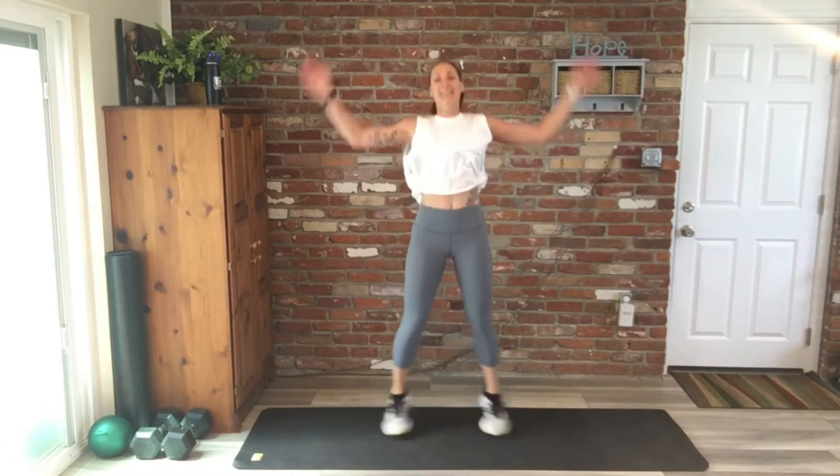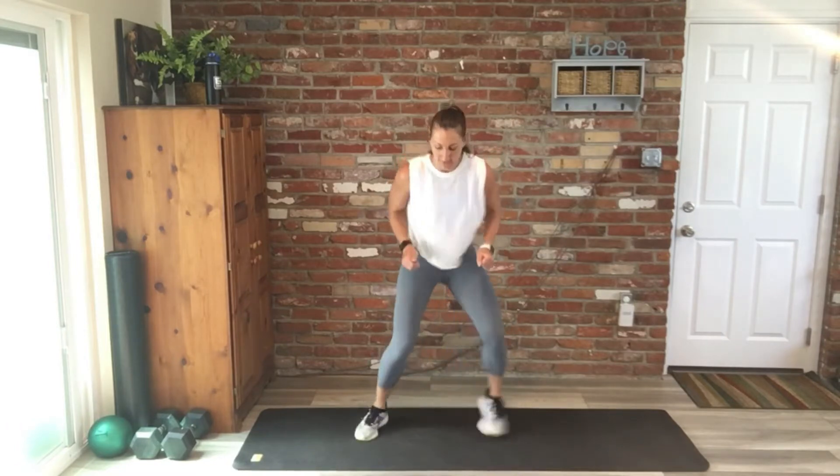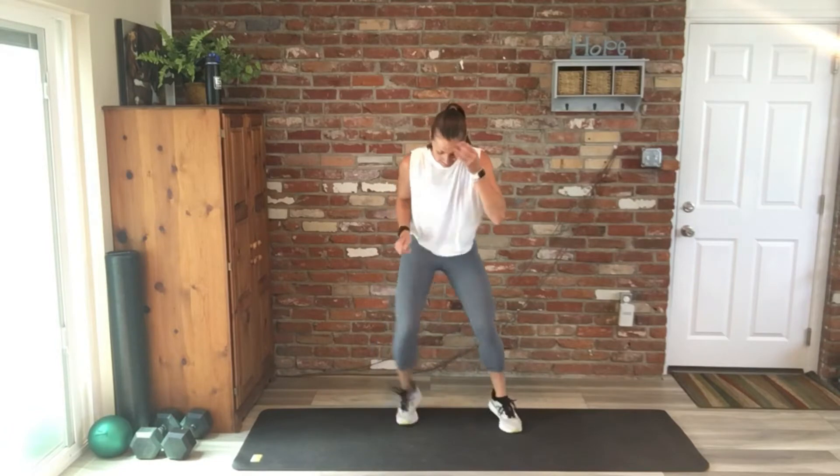Jumping jacks is up — keep moving at your own pace, you got this. Try not to lose track. Quick feet. Single leg hops, last one of the series.